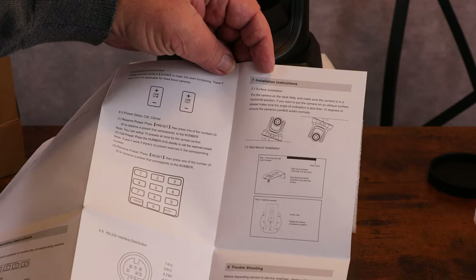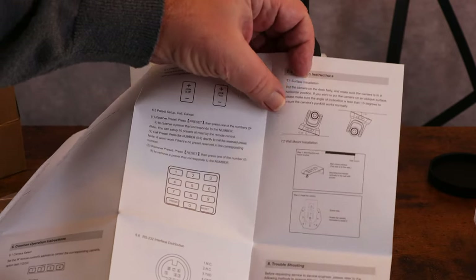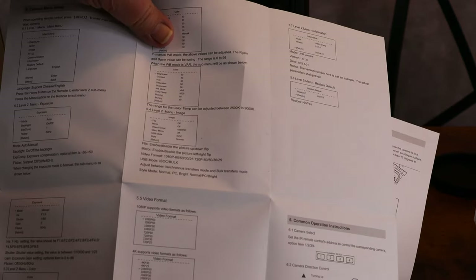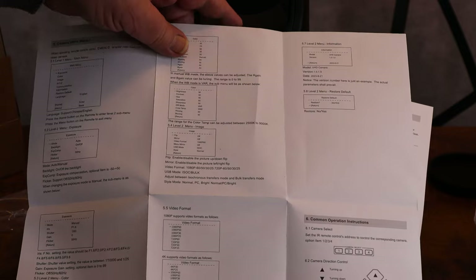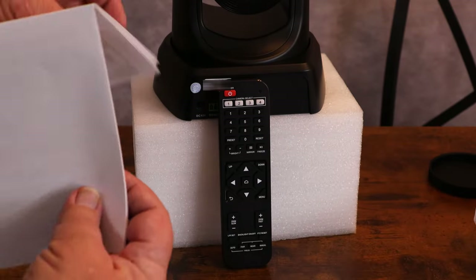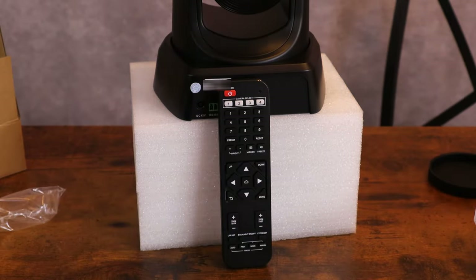The instructions go into more details about mounting it, different settings, and very useful information — lots of information if you need it. We're going to get it hooked up and see how well the picture is, because that's our main priority right there.